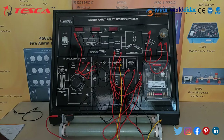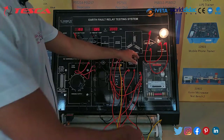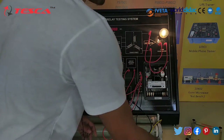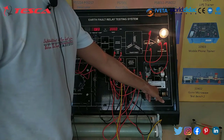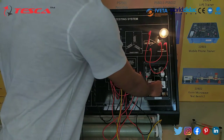Now we will switch on the main supply and we will remove this so that we can adjust the arc volt relay. It is at 0.5. We can take readings at 0.5, 0.75 and so on. So first of all we will take the readings at 0.5.